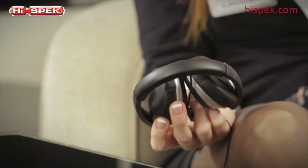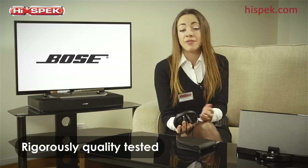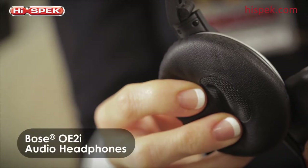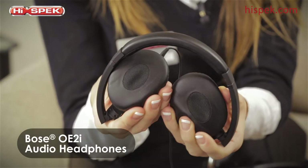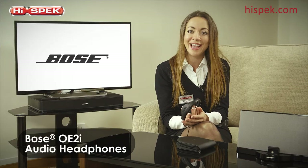For peace of mind, these headphones are engineered and rigorously tested to ensure you get the long-lasting quality you've come to expect from Bose. So on the move or staying in, the Bose OE2i headphones are our choice for lifelike audio and superior comfort. Rediscover your favorite music all over again.